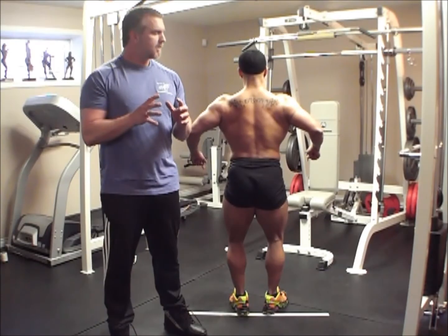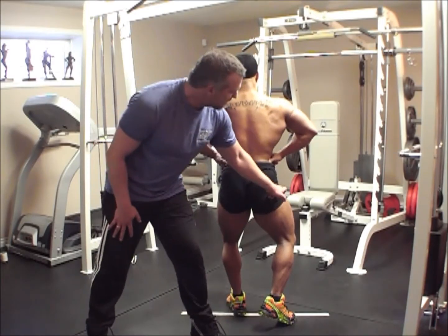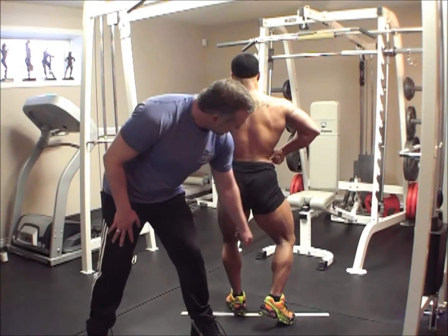The most important part of any pose to the rear is giving him a 3D look. You can see the swoop of his quads. You can see the shape of his hams.